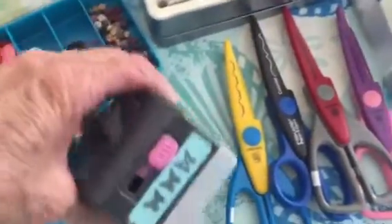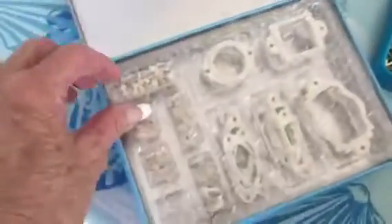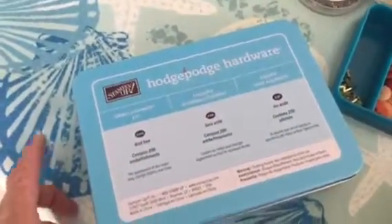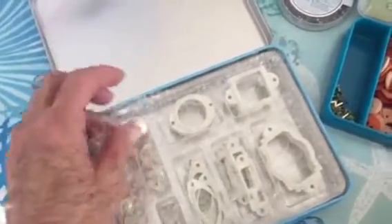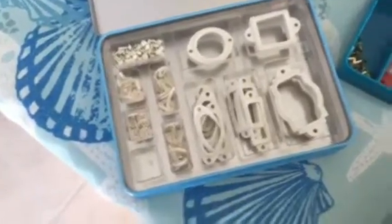This butterfly three-in-one punch — it works great, it makes beautiful butterflies. This is a Stampin' Up hodgepodge hardware, and anybody that knows, these used to cost like $30 or maybe more — I don't remember — but anyway, there's that there.